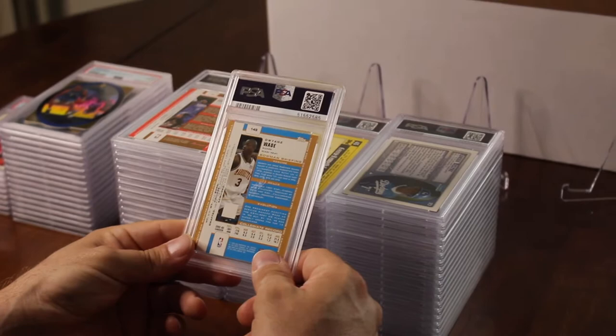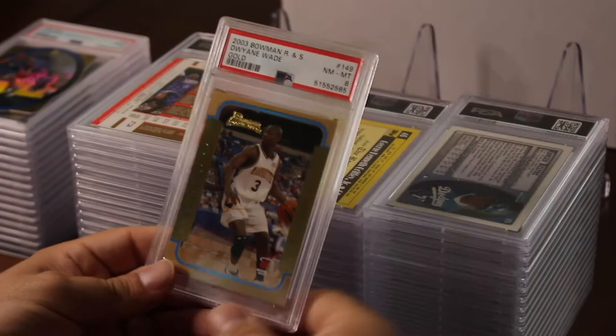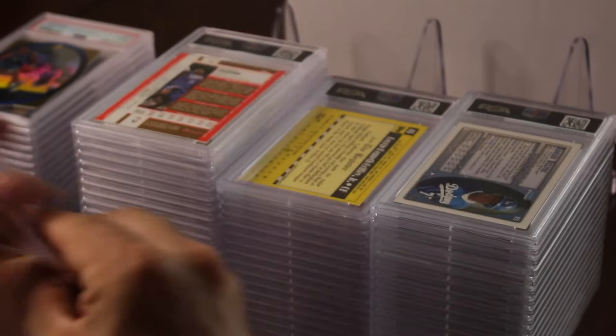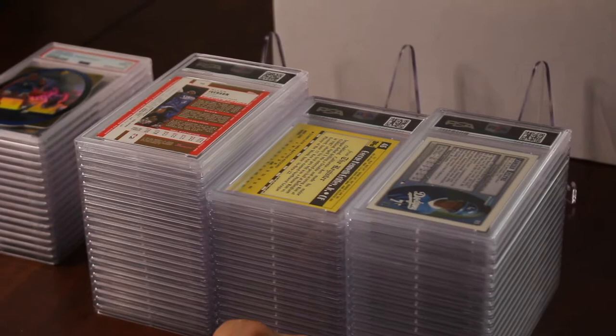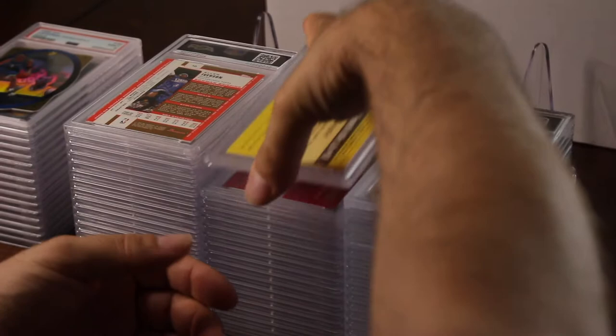I put in a Dwyane Wade gold rookie out of Bowman — hoping to get at least a nine on this. It was a little off-centered. That's the gold version — you don't see this card every day. Got an eight. The ratio is really not that bad — I think I only got seven eights and 14 nines so far. Really not that bad, but still no tens.